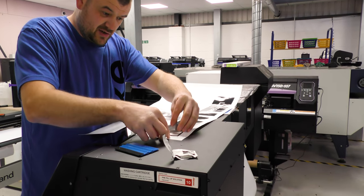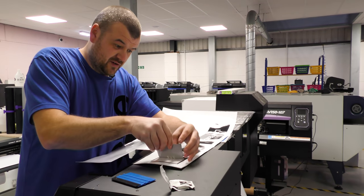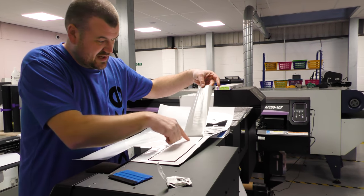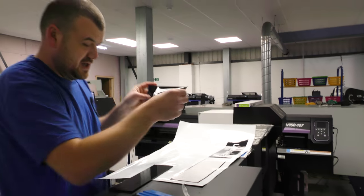If you're wondering what this machine does, it prints onto all sorts of materials - vinyl, canvas, anything. And it's got a little cutter on it, so after it's printed it'll cut out any shapes you want, just like that.